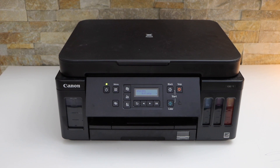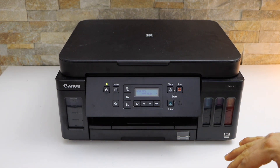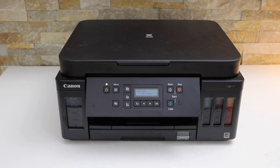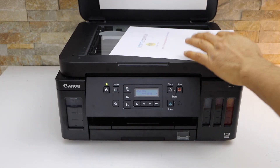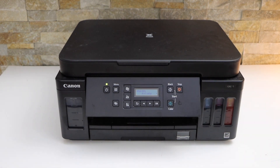In this video I'm going to show you how to do the two-sided copy in your Canon Pixma G6050 printer. Place the document facing downwards on the scanner, then go to your printer screen.